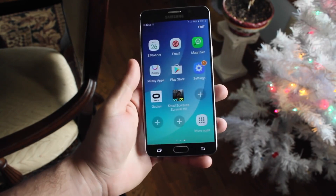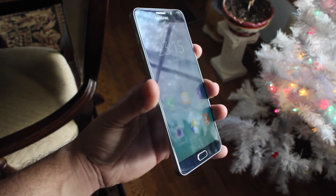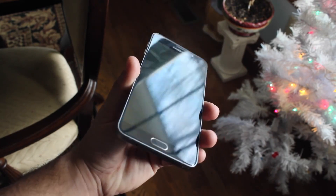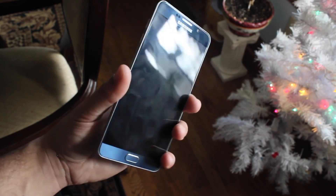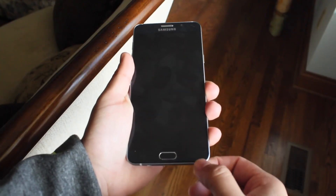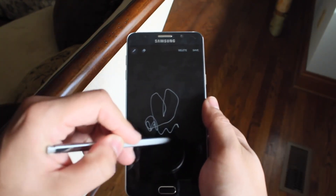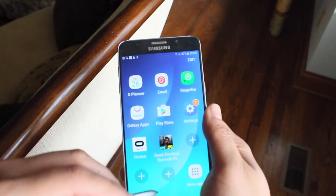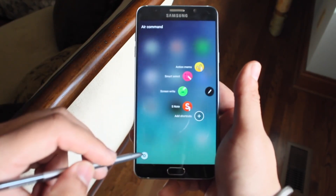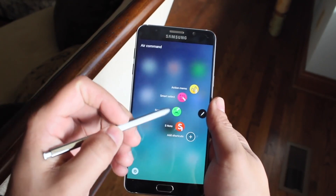Those are the main rumors going around now. At the end of the day, this phone will probably be the fastest Android phone ever when it's released. The renders are making it look unbelievable. Let me know if there are any other rumors you want to see talked about — I'll probably have an update video in a month or two. Apparently it's going to come out around March; it's definitely not being released in January. Make sure you subscribe and enter the Xbox One giveaway. I love every single one of you guys — I'll catch you in the next video, peace out!